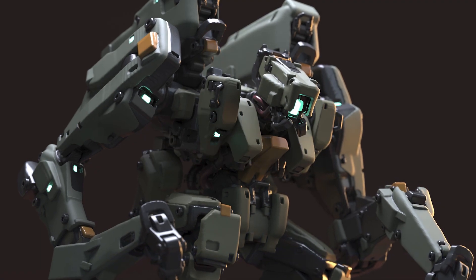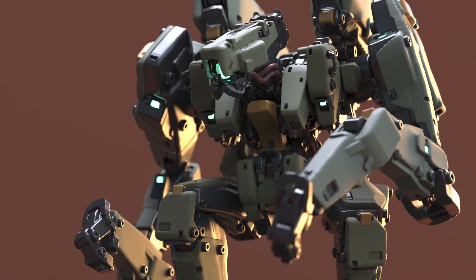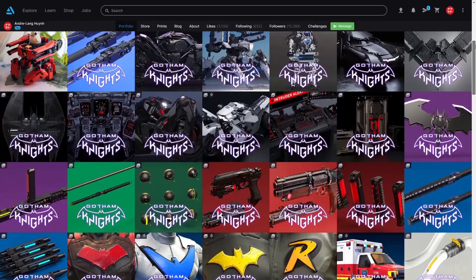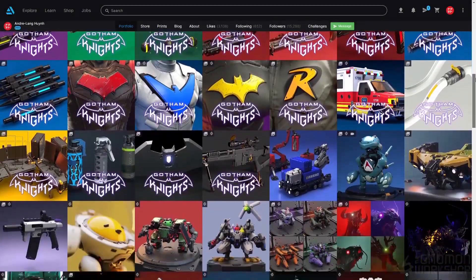Hi, I'm Andre and in this tutorial I'm gonna share with you my workflow for designing mechs in VR with Medium. I'm a senior concept artist in the video game industry and I've been working in the industry for about 10 years. I specialize in mecha and hard surface design.